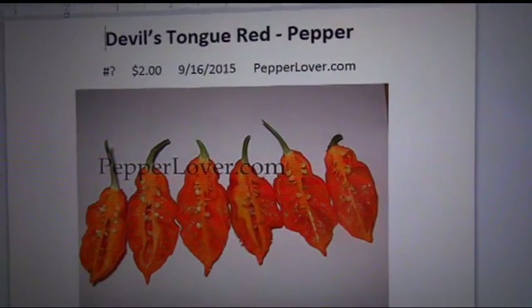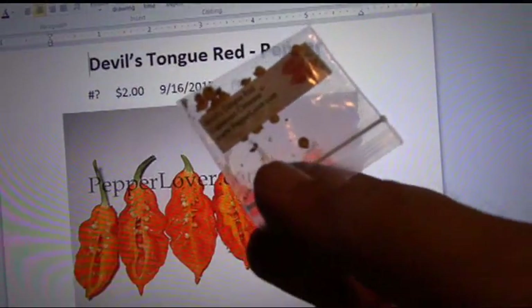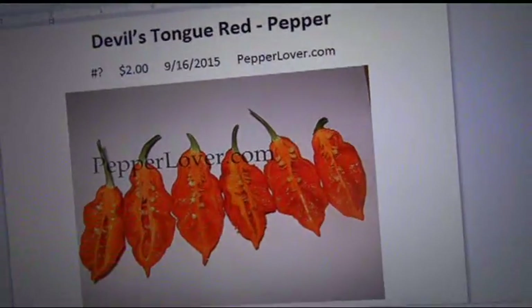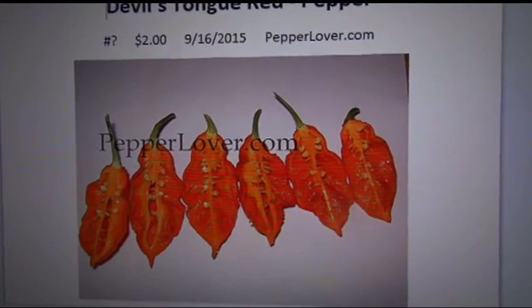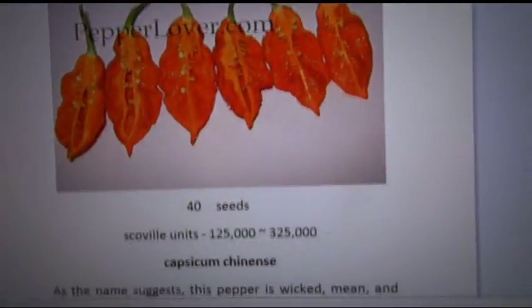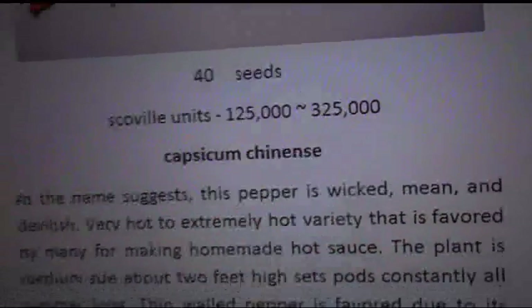Here's the Devil's Tongue page I have set up. Here's the seeds — they're from pepperlovers.com. You can see I still have plenty of seeds left even though I just planted them. You can see there's a lot of debris in there — that's just the way it comes, they don't really clean up the seeds very well. But if they sprout, that's all I care about. I paid two bucks for the seeds — not bad at all. Pepperlovers.com. You can see the date there from when I bought them. I'll put the details in the description below. The Scoville units are 125,000, so these are pretty hot.